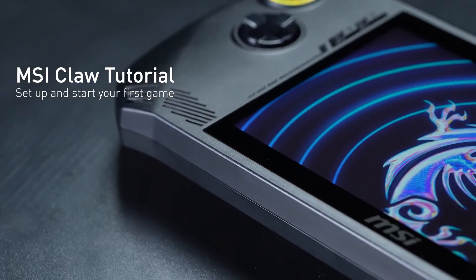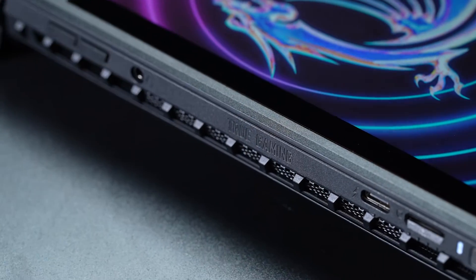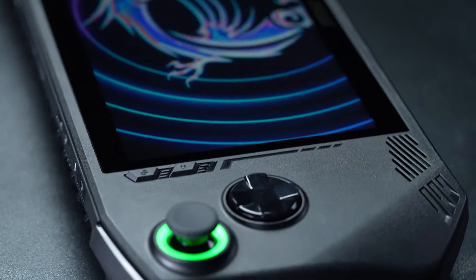Welcome to this video, where you'll learn how to use the MSI CLAW and start your first game. Let's get right into it.